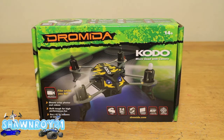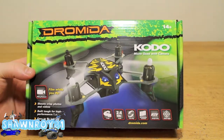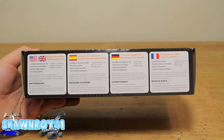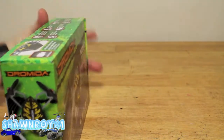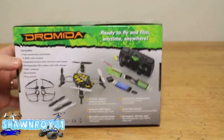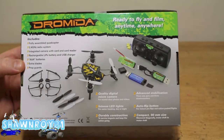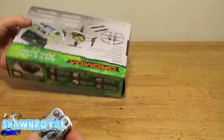Today we have a new quadcopter from Dromeda — this is the Kudo. Dromeda looks like they have some other surface RCs that I'll be looking at. This one here is the first one that caught my eye, but after I looked up the company I noticed they had some other products out there. This one is their 90mm quad — it has onboard footage, not FPV. Let's crack it open and get a closer look.